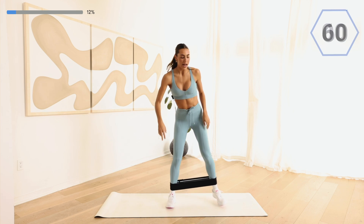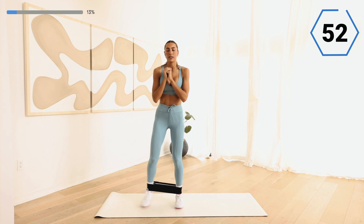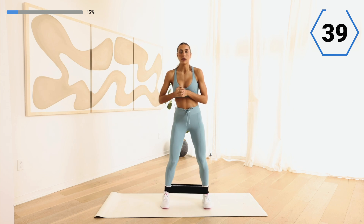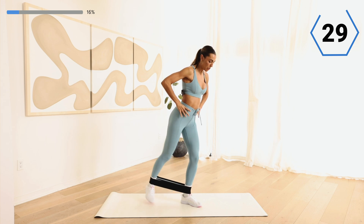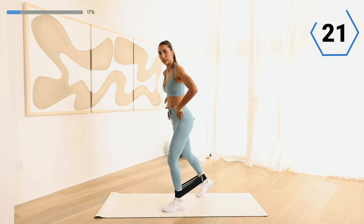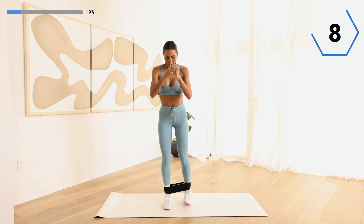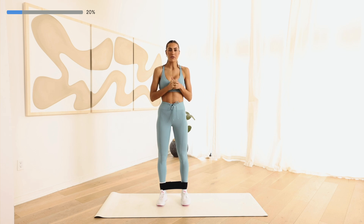Last set of ankle walks right here — bring it back down, walk it out. You should start to feel those glutes wake up. I'm using a medium resistance band; you could also go heavy for more of a challenge. Last one — just step it back. We're really getting the full booty here, waking it up. You've got ten — keep that tension in that band. Shake it off and we're going to get into the workout.